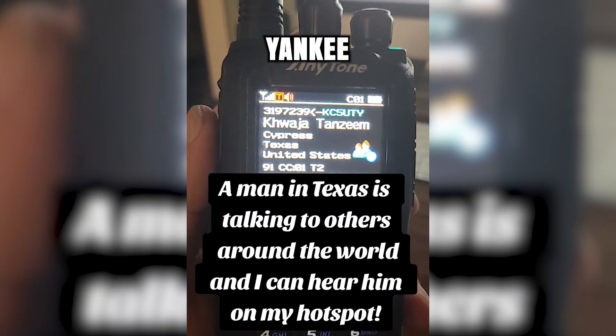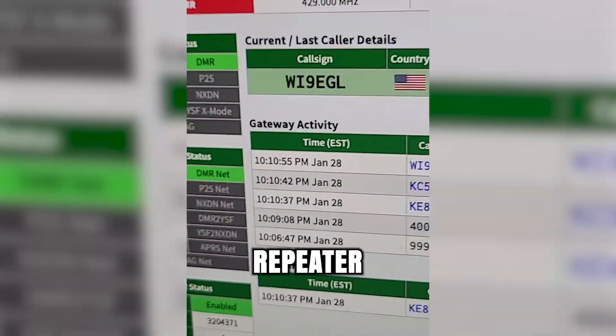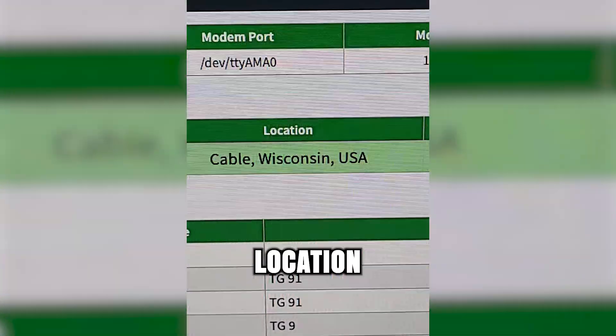G5, Uniform Tango Yankee, out. While I'm listening to everybody coming through my repeater, I can see their call sign, their name, what country they're from, and what location they're from.